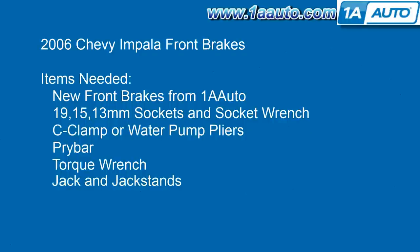In order to replace your brakes, you'll need new front brakes from 1A Auto, a 19, 15, and 13 millimeter sockets and socket wrench, a C-clamp or water pump pliers, a pry bar, and a torque wrench.